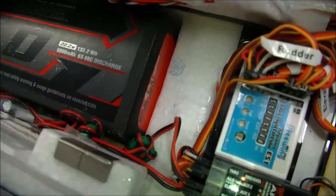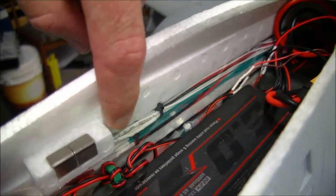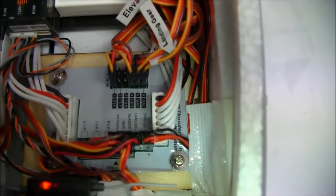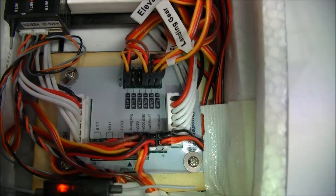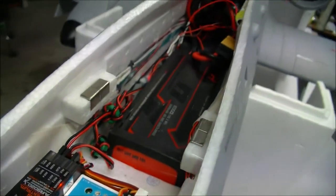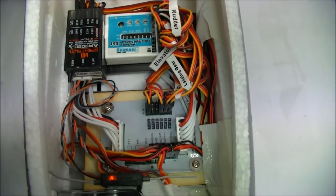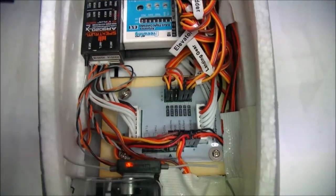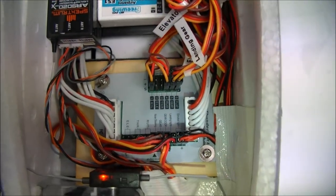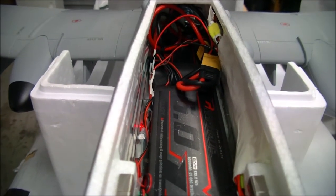You'll also notice the battery bay has this groove which accommodates the wires from your circuit board that power the landing gear, flaps, ailerons, and lights on your wings. This groove can't be a coincidence — I'm sure the designers at Freewing had already pre-empted people moving the circuit board up the front so they can accommodate larger batteries to achieve the correct CG.